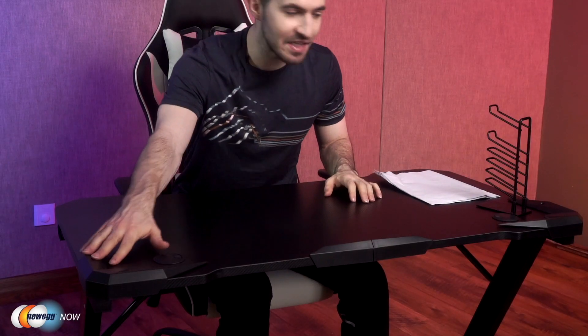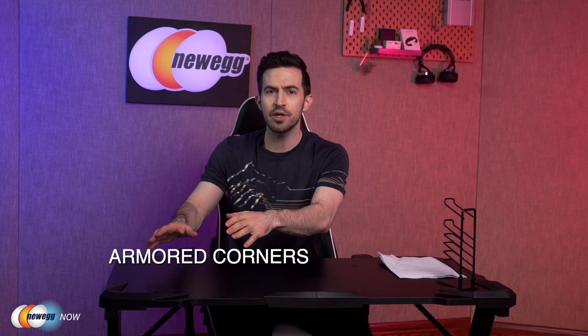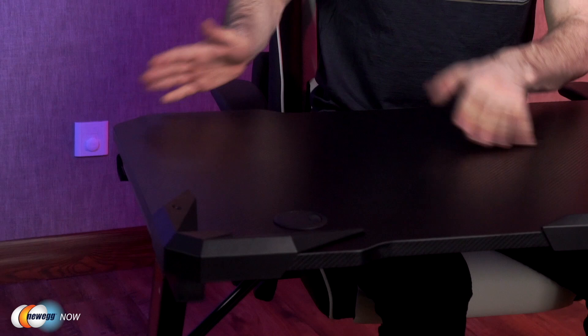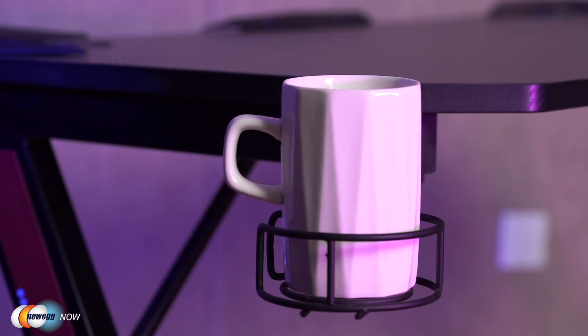Check out these front corners as well. This is kind of a feature I haven't seen on many desks. You've got these armored corners that prevent things from slipping off the edge. Note the curved edges on this side — that's going to prevent you from bumping into a painful 90-degree angle corner. You've got a cup holder over here that can be adjusted position-wise to wherever you need it to be, which is pretty cool. A lot of desks have cup holders stuck in one spot; this just gives one extra degree of customization.